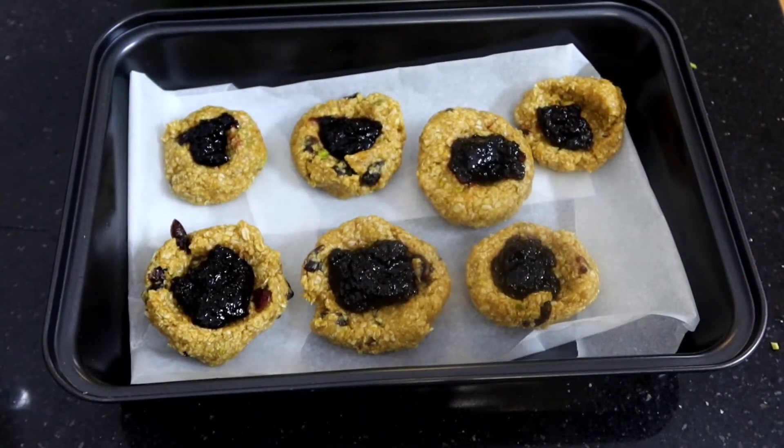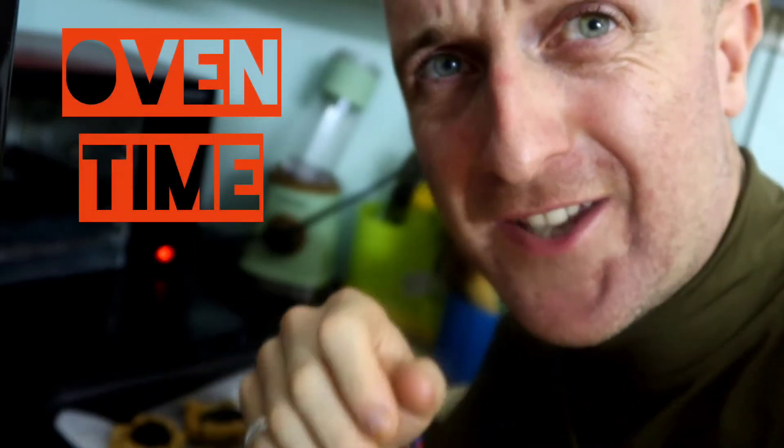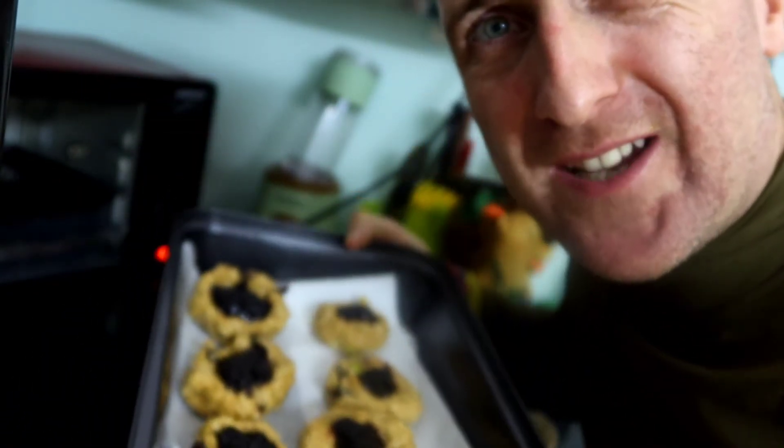The final stage is we put them into the oven — different shapes, different sizes, doesn't really matter unless you want to make it pretty and fancy for a party. Put that in for about 10 minutes until they're slightly brown but not burned.